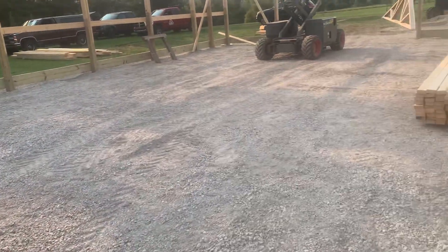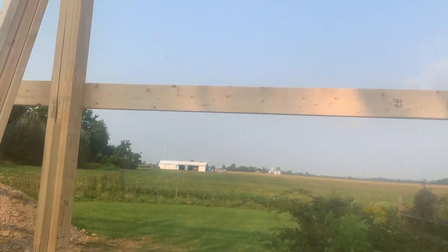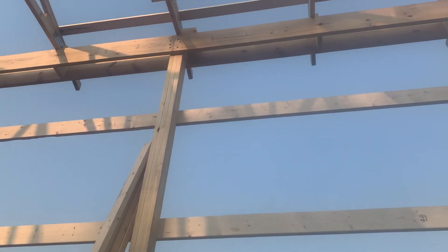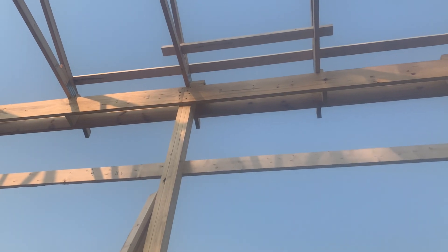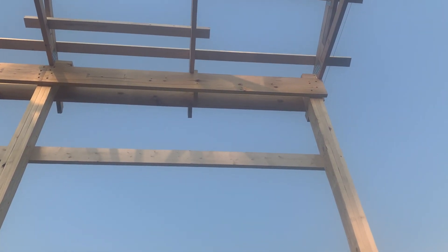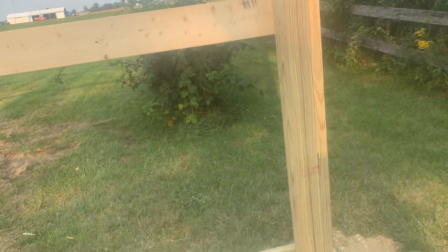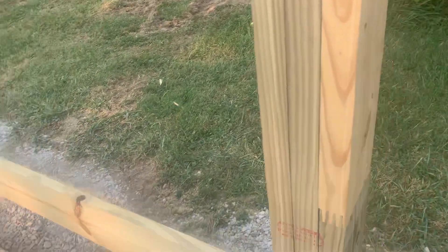As far as up on the trusses — or actually set up on the top beam header — we use an RSS bolt. You can see that right up there. There's an RSS bolt. Now on the skirt board, we use a two-by-ten skirt board, though it depends on the application.